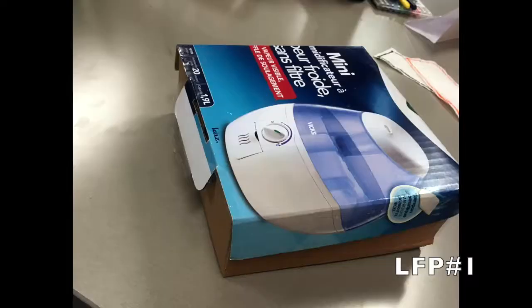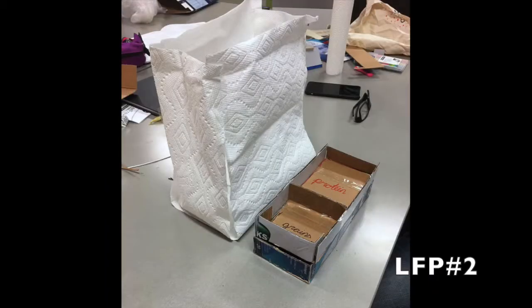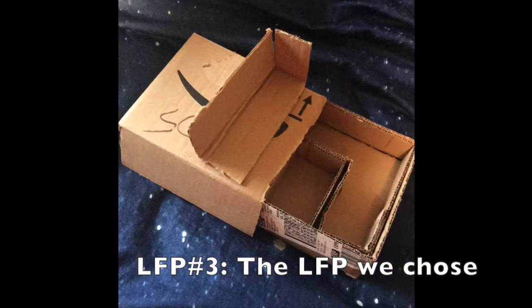We created three low-fidelity prototypes, all with different packing styles, container sizes, and exterior shapes. After lots of careful consideration, this is the low-fidelity prototype we decided to pursue.